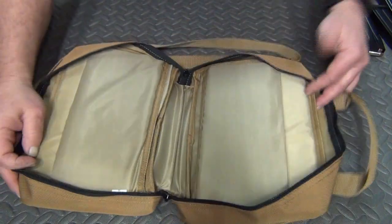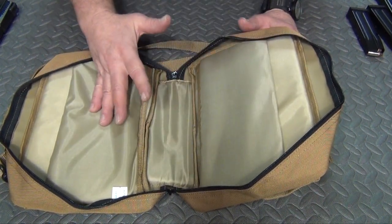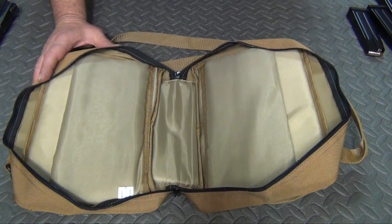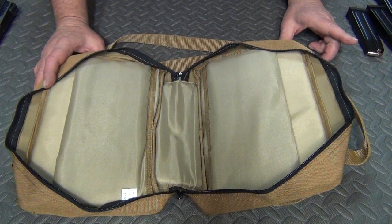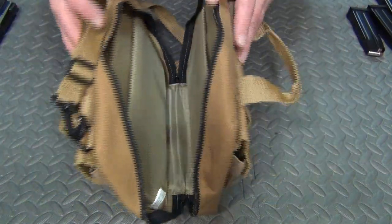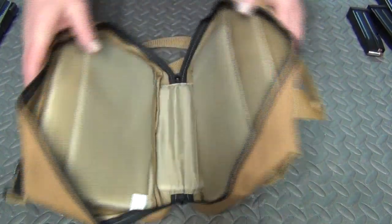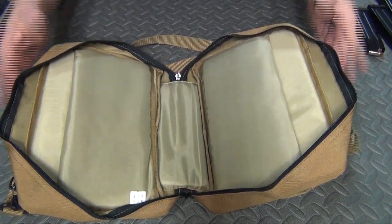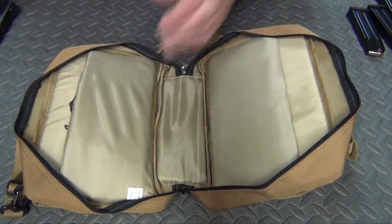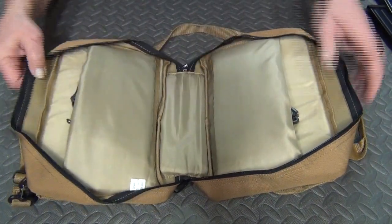There is ample room inside for different-sized pistols. Just to show how roomy it actually is — I worked on a friend's Ruger Blackhawk 357 with a six-and-a-half-inch barrel the other day. It didn't fit in the pouches, but it closed up and fit really nicely inside, with room for extra boxes of rounds. You can actually get quite a bit in this — for example, a revolver on one side and an automatic on the other.